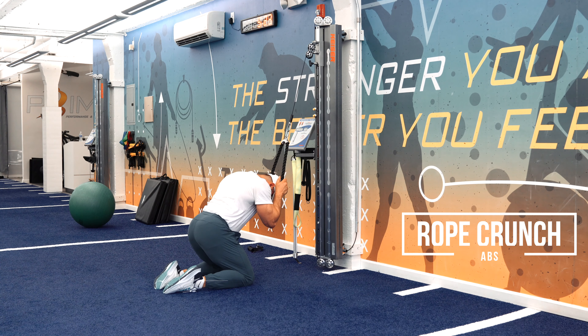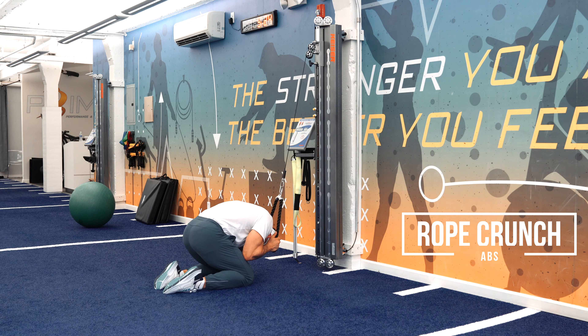I'm keeping my hips as stable as possible, not letting my glutes move anywhere, and I'm rounding my back back and forth, engaging my abdominals when I'm doing the rope crunch.